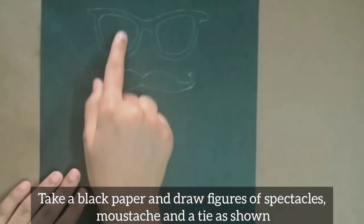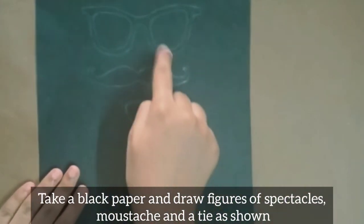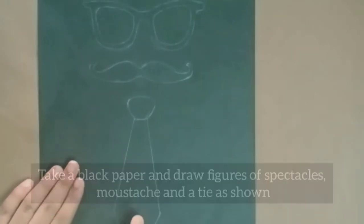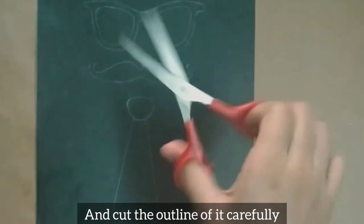Take a black paper and draw figures of spectacles, moustache, and a tie as shown, and then cut the outline of it carefully.